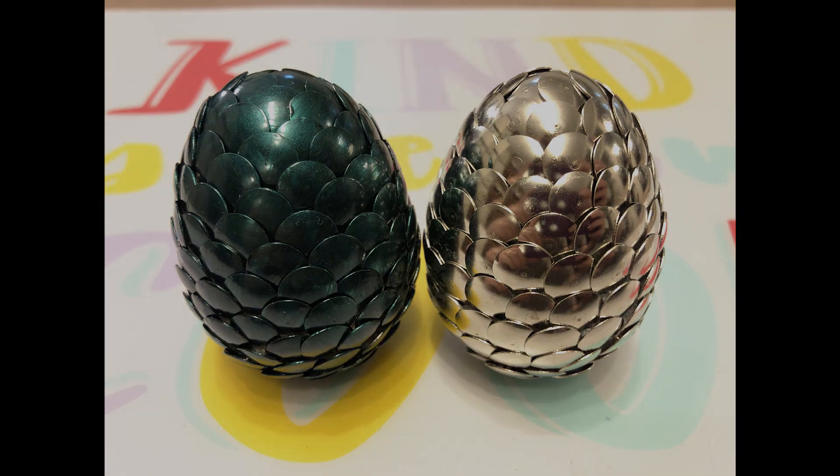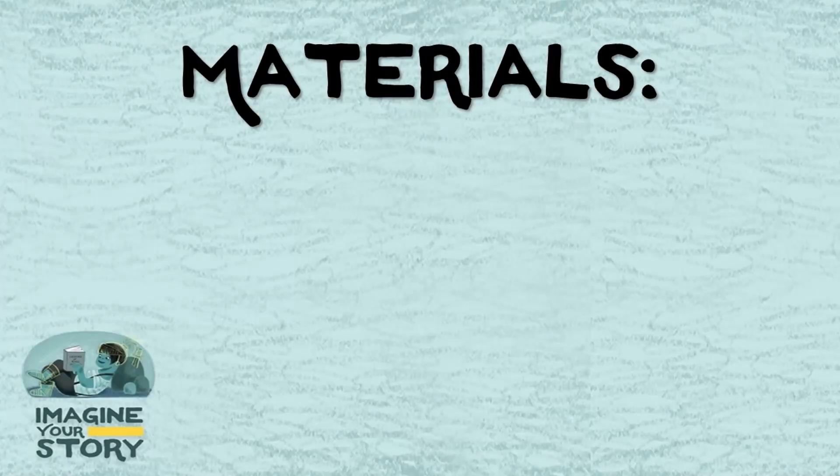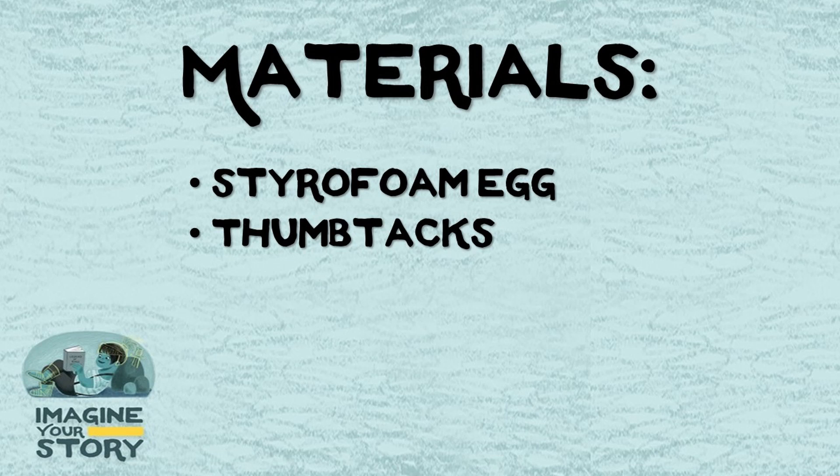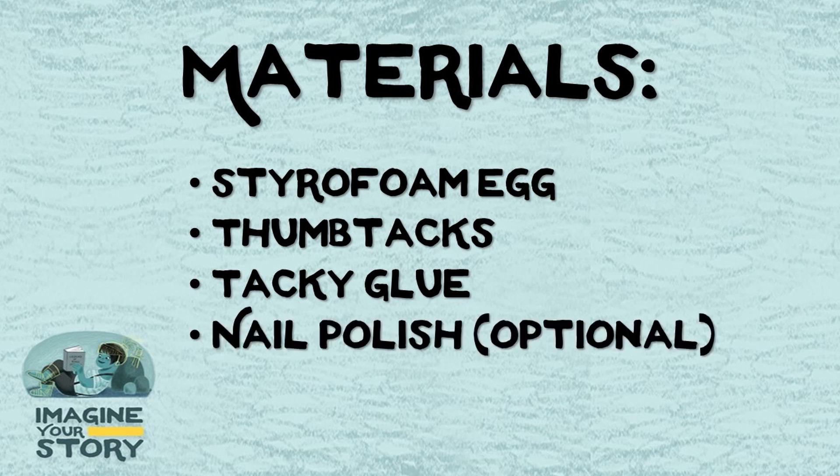Let's start by gathering our materials. You will need one styrofoam egg and thumbtacks — for our 2-inch egg I used approximately 175 thumbtacks. You'll also need a small amount of tacky glue poured into a shallow dish; I used an old bottle cap. And if you want a colored egg, you will need nail polish.